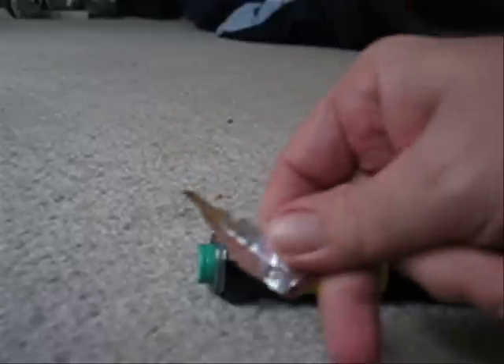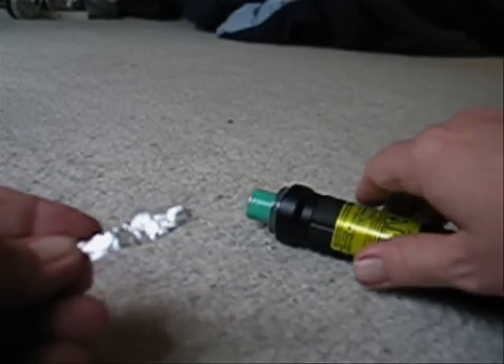Start by unscrewing it. Take a piece of aluminum foil one and a half inches long by half an inch wide. Fold it in half lengthwise so it is now one and a half inches long by a quarter inch wide.